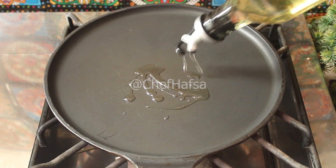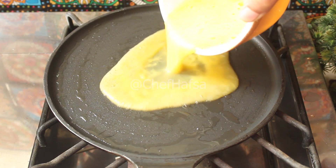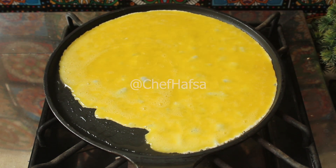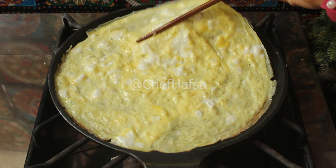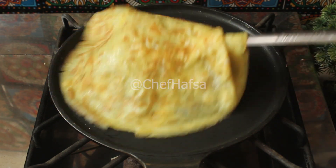Now we will heat a non-stick pan and grease it well. We will add the beaten egg and spread it thinly. We will cook it well on one side, then flip it and cook the other side. Then we will remove it and let it cool.